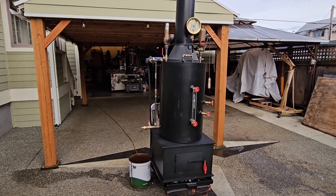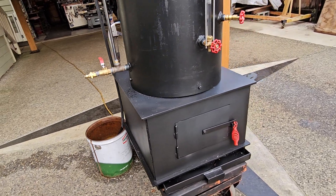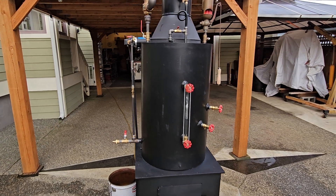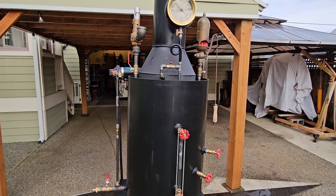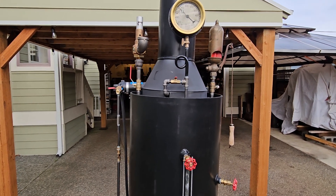Here's my next boiler — a 24-inch square firebox. The boiler itself is 32 inches tall, 20-inch diameter. It has 22 one-and-a-half inch copper tubes rolled in.